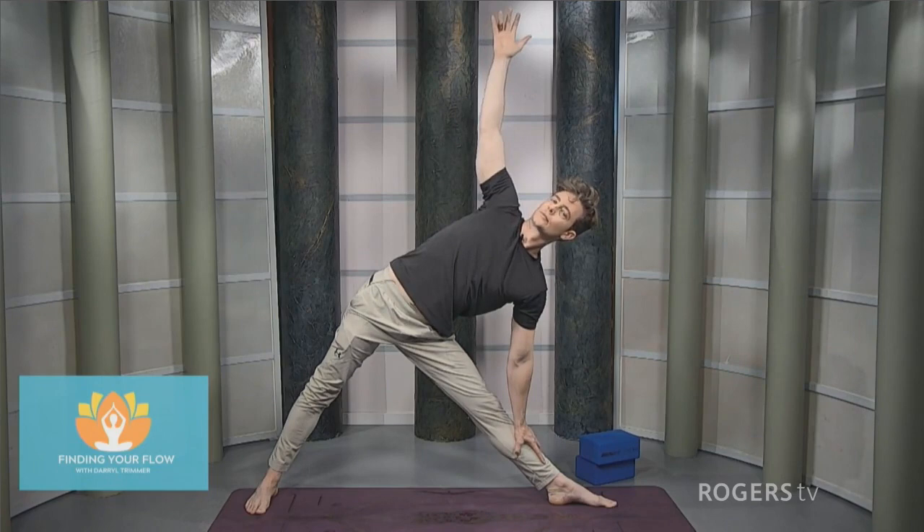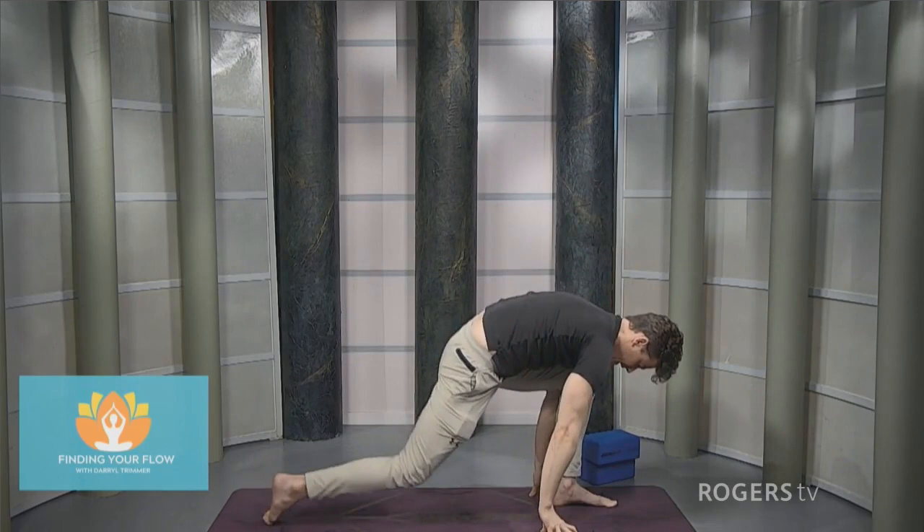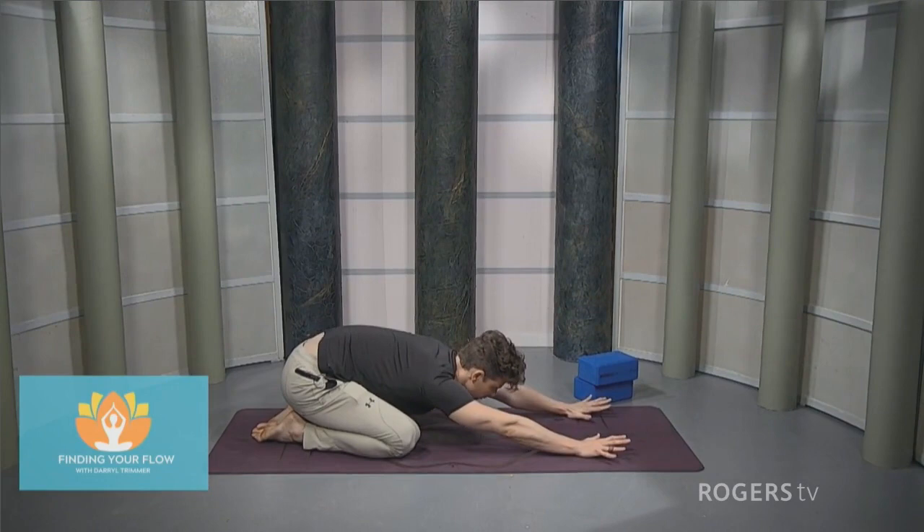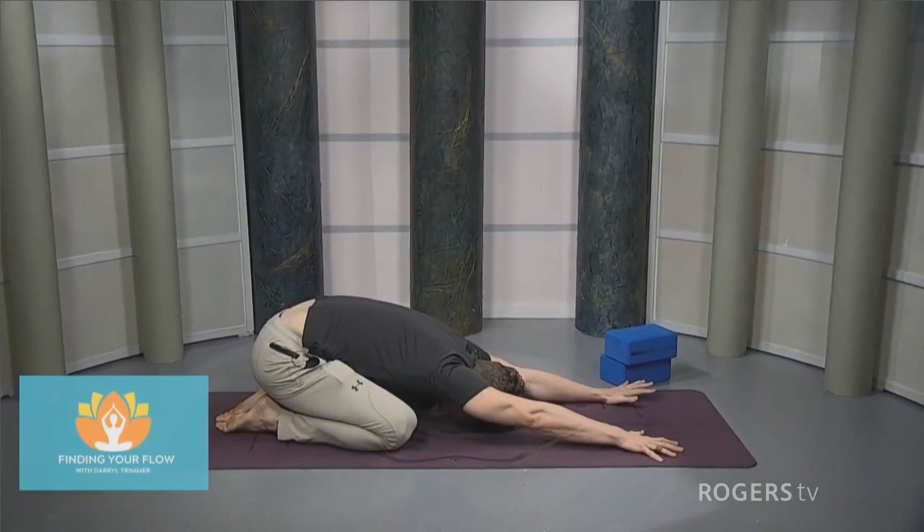Look down towards the floor on that left foot. Bend the knee, take the hands down, lower everything back into your tabletop. Then for a moment, take the big toes together, knees apart — find yourself in a child's pose, arms reaching towards the front, forehead presses down to the floor.